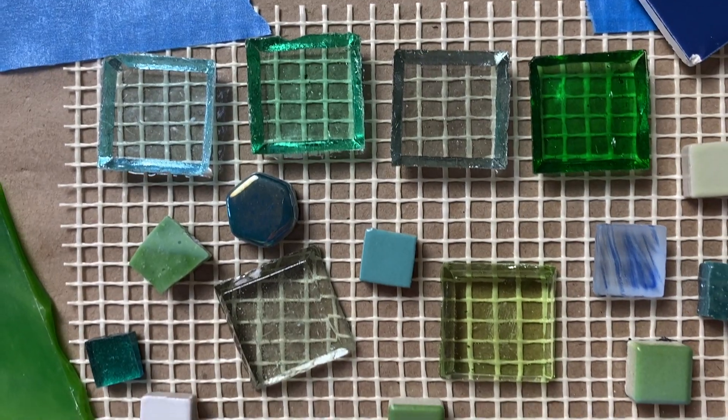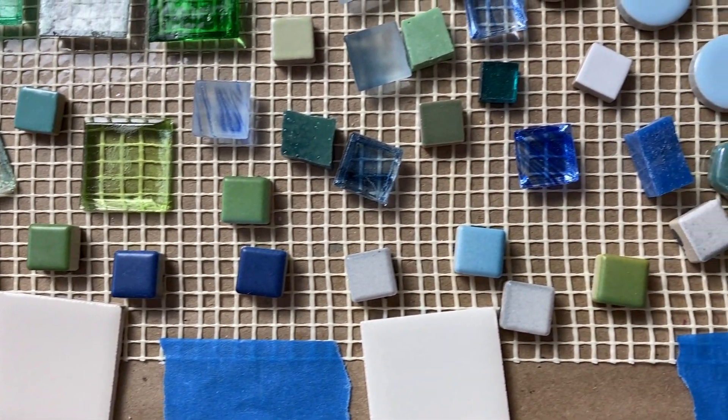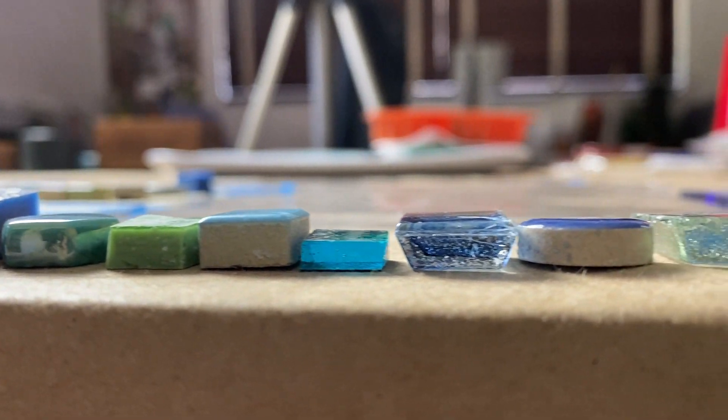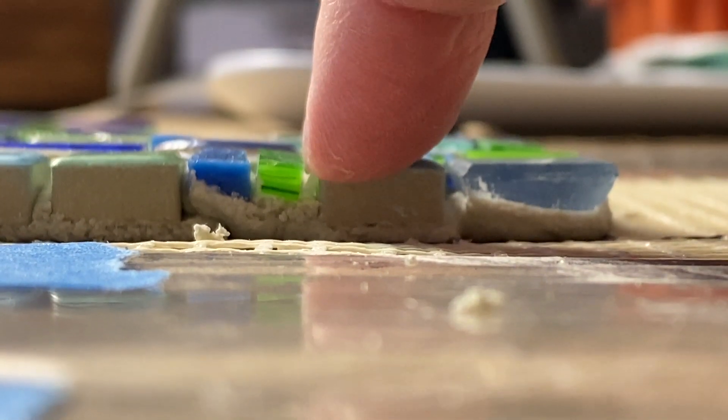In today's video we're talking about highs and lows, thick and thin, short and tall — however you want to describe it, these pieces of tesserae need to work together in your mosaic. We're going to go over how you can bring them all together to create a level tiled surface.